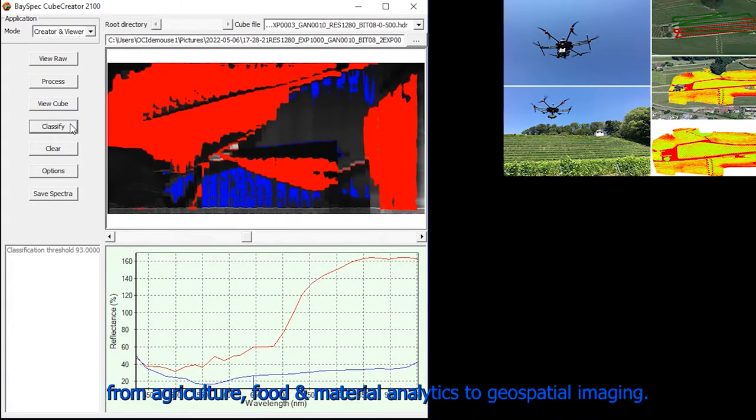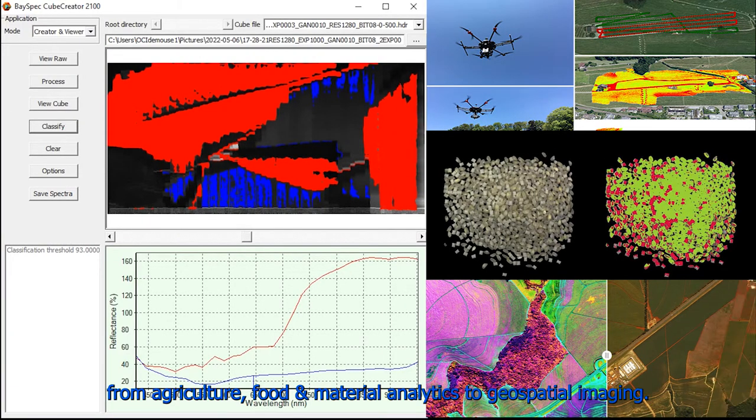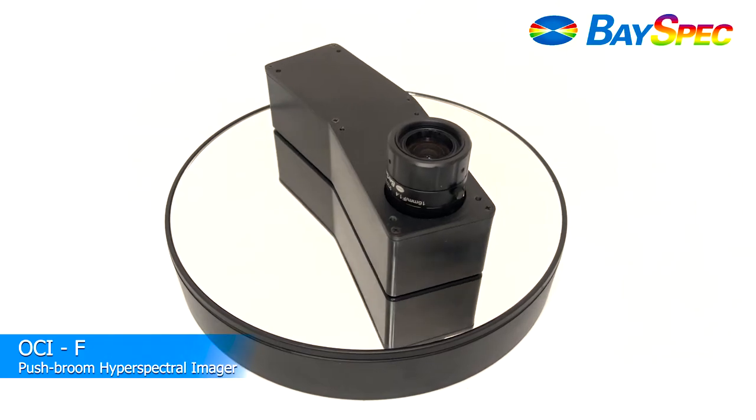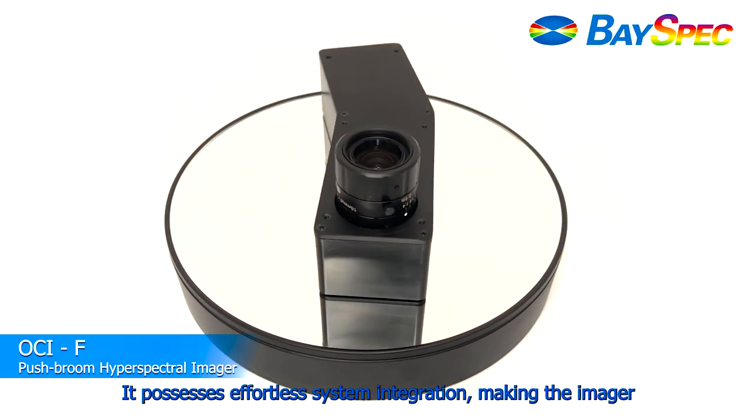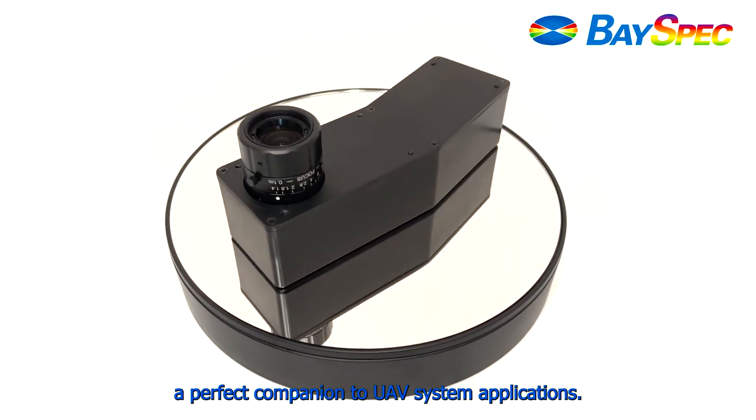From agriculture, material analytics, to geospatial imaging — it possesses effortless system integration, making the imager a perfect companion to UAV system applications.